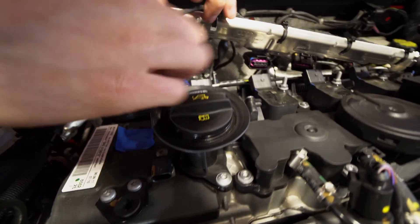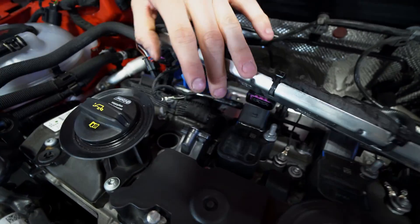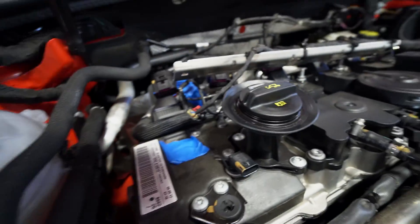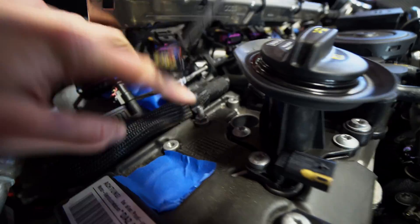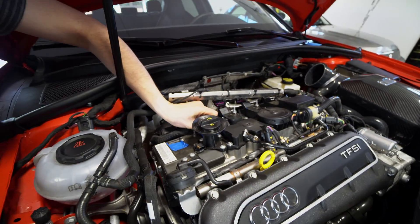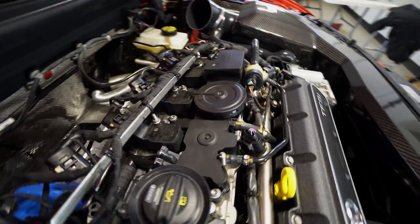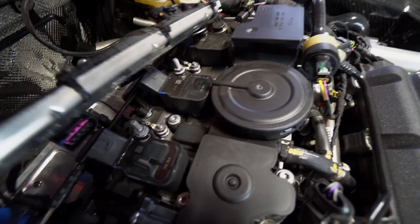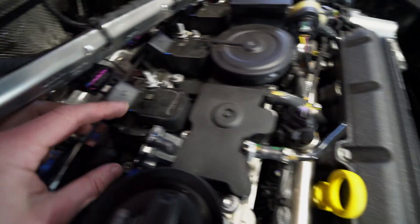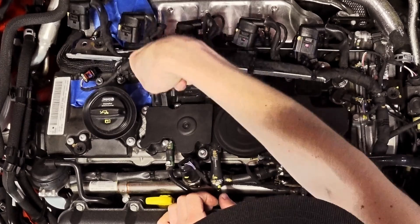We also undid a 10mm nut so that the ground is free — move that aside. Now we're going to attack the PCV valve, which has three Torx bits — one, two, three. Move that guy, and we'll get that one over there as well. T20 Torx. Boom, boom, boom — three of them.